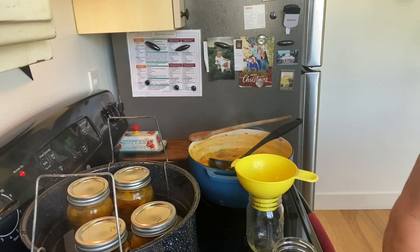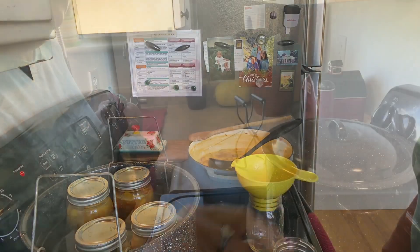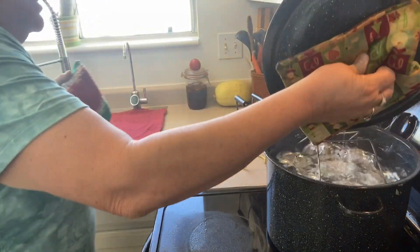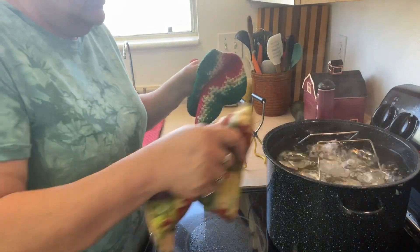I'll finish filling these up and 15 minutes in the water bath canner, and I'll bring you back when it's done. Hey, they're done! Super quick. I love this small canning kettle my sister-in-law gave me.